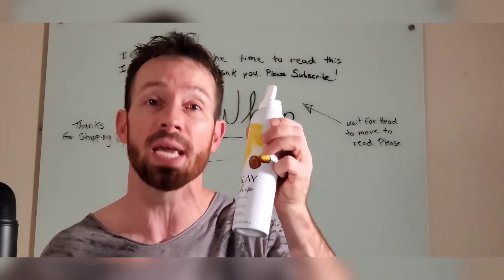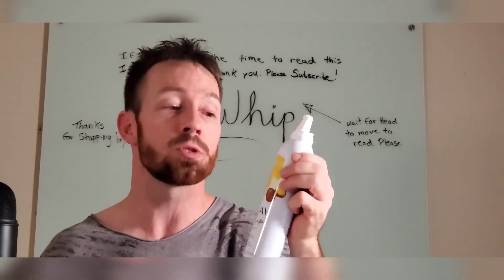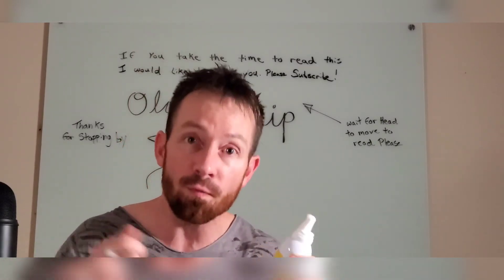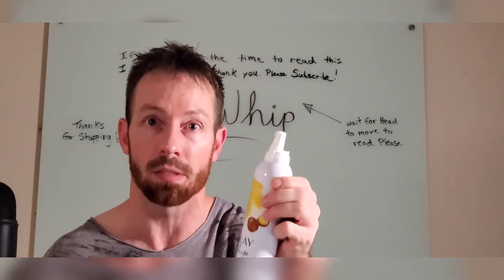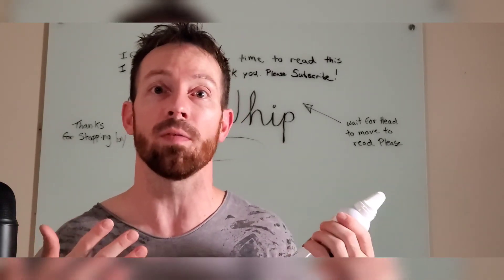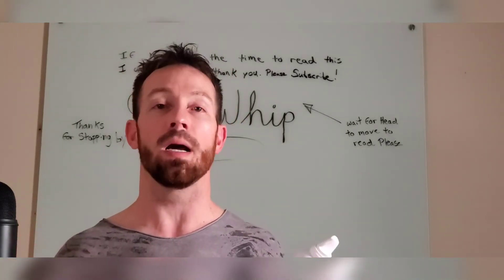This stuff is actually amazing, you guys. Trust me — try it out, you're going to be amazed. It is the whip. It's so fast. You just put it on, rinse it off, and you've rinsed all that bad stuff off. It's amazing.